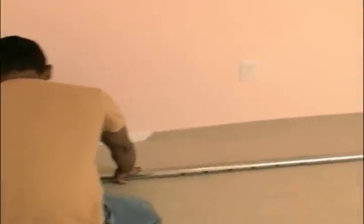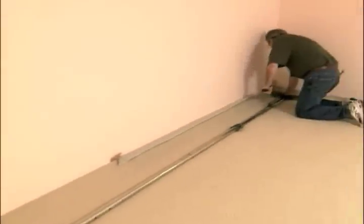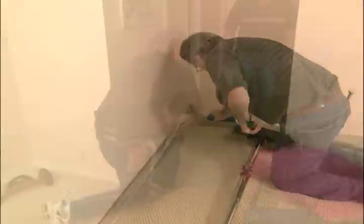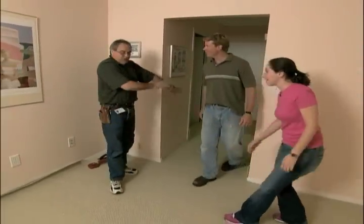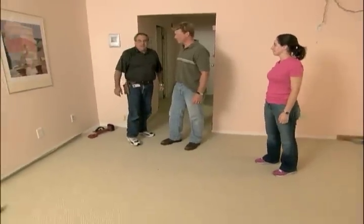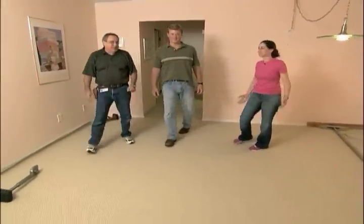Now we're looking pretty good down that end. Now we're ready to stretch our length. We'll just finish securing this hallway area, stretch our last two remaining walls. We'll be moving the furniture back in shortly.